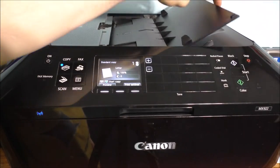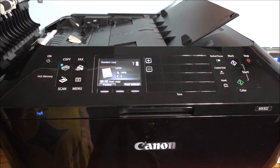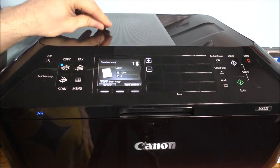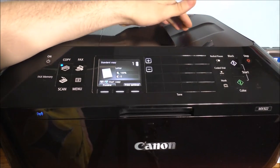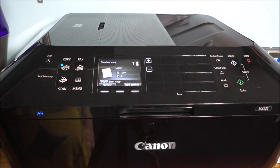Now it does have this over here where you can lift up, and if you do have a paper jam you can just lift this little latch up over here and get your paper unstuck. The only issue I have with this printer is I wish it had a lid or a cover on this side to basically keep dust from going into it. But it's not a bad printer.